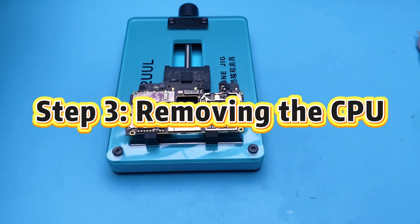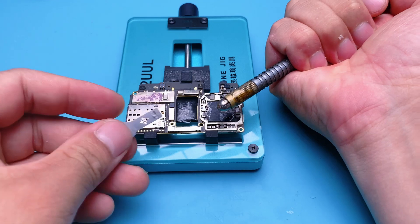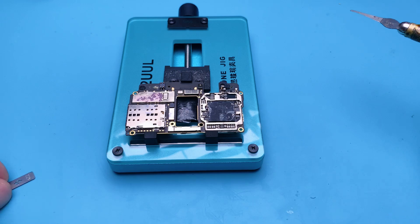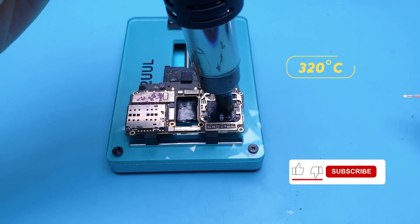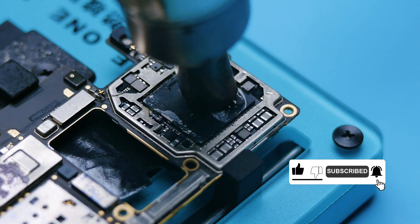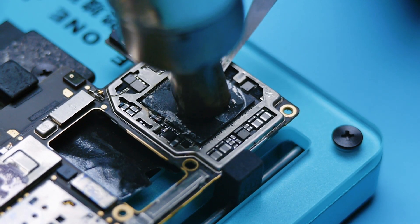Step 3: Removing the CPU. Switch to a narrow blade specifically designed for lifting CPUs. Start by prying up the metal shield from the top. Slip the blade under the edge and gently pop it up. Raise the heat to 320 degrees Celsius and slowly work your way in. Don't force it — let the heat do the job.